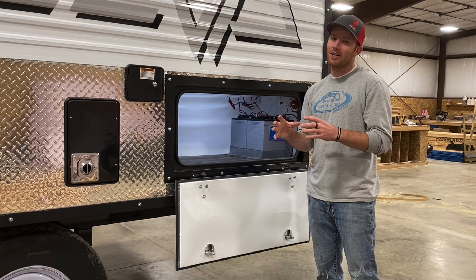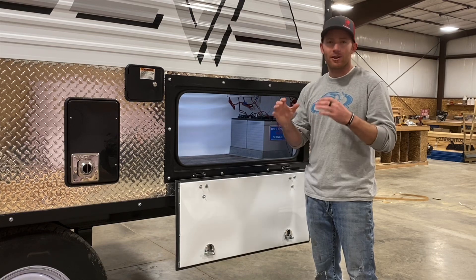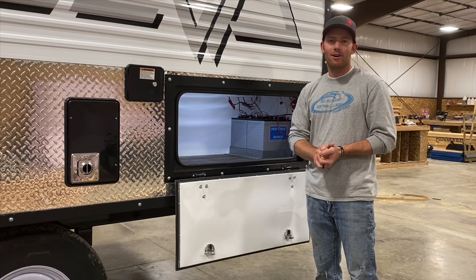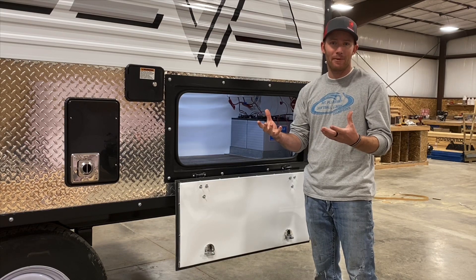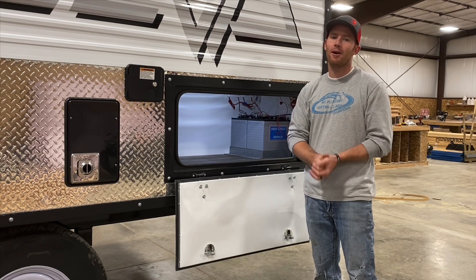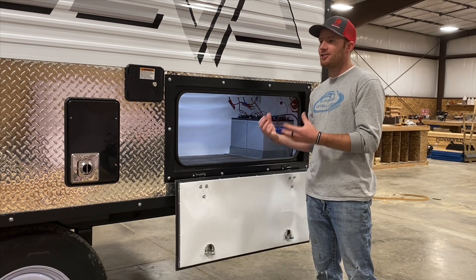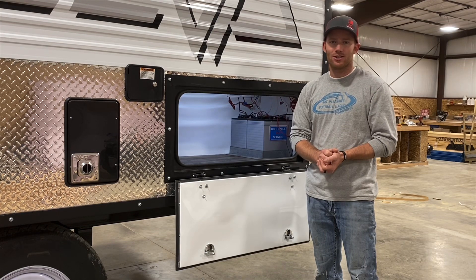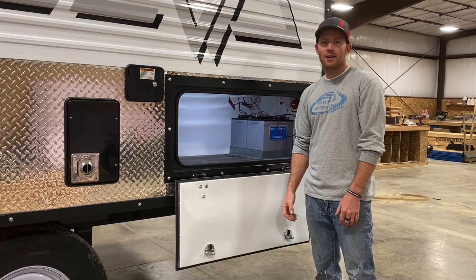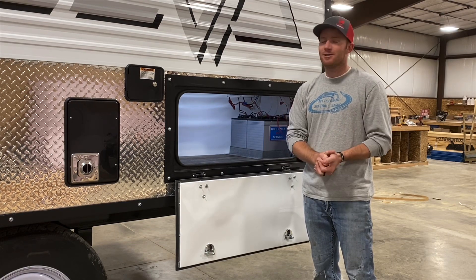When the batteries are fully charged, the controller cuts off the charging, which works great. Running our RV repair business, we see a lot of trailers come in with dead batteries, or people pulling batteries off in the winter and keeping them on a charger. With the camps, we never pull the batteries — they're constantly charged. Solar is just an awesome option. That's our setup — we'd love to hear about yours. Thanks for watching and stay tuned for more videos.